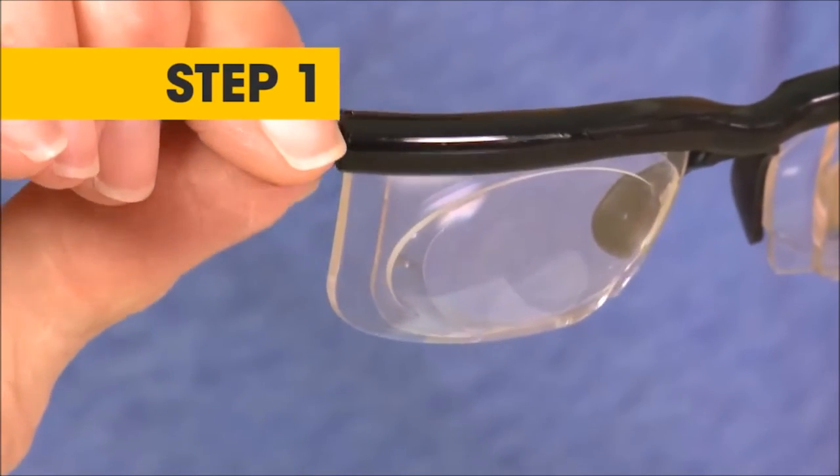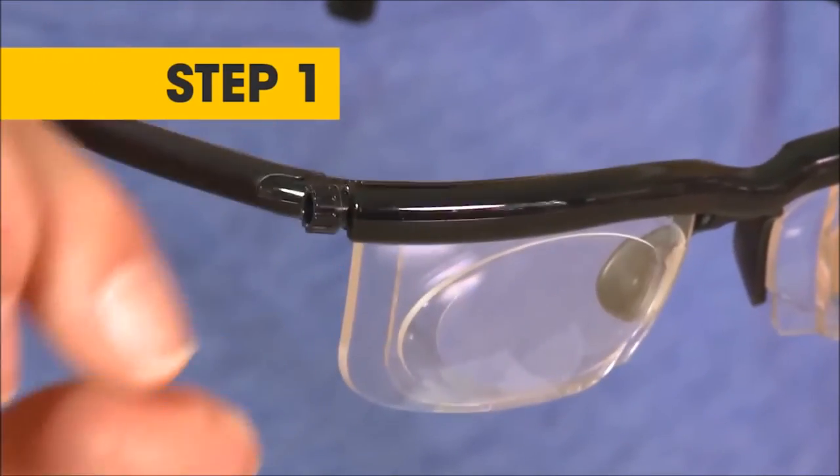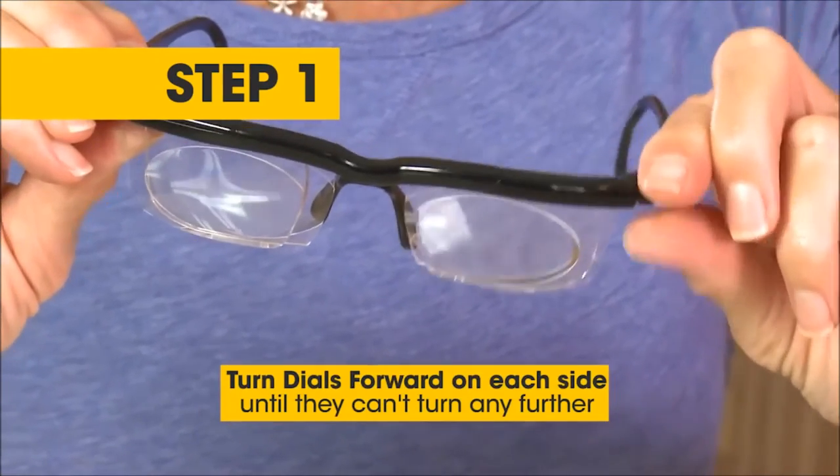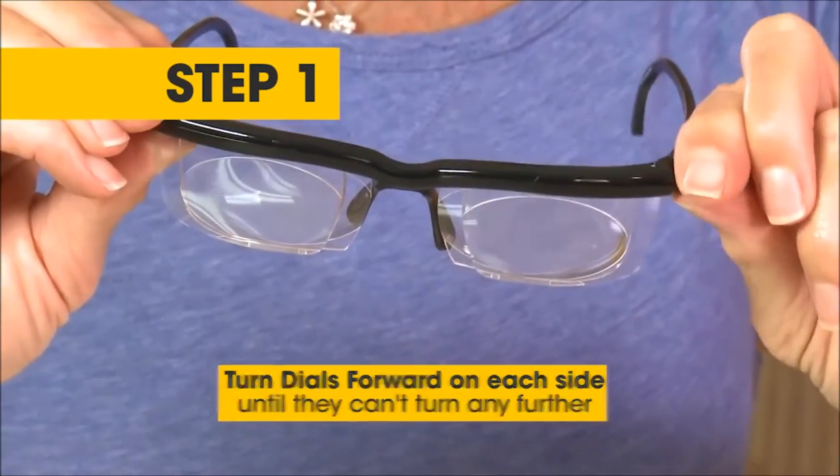Begin by turning the dials on each side of the Dial Vision frame forward until you can't turn them any further. You will notice both inner lenses moving toward the center till they touch the nose pad.